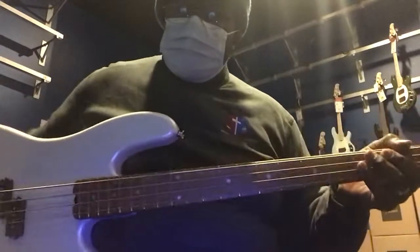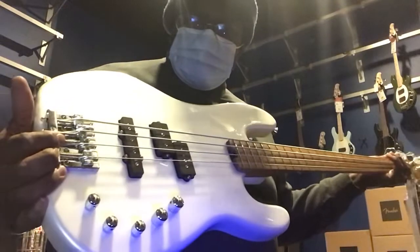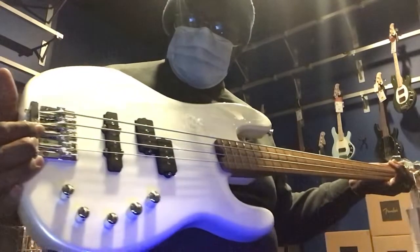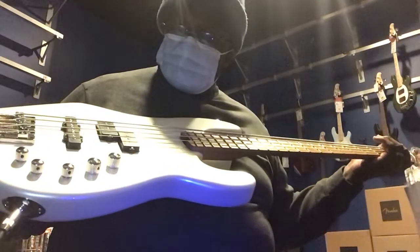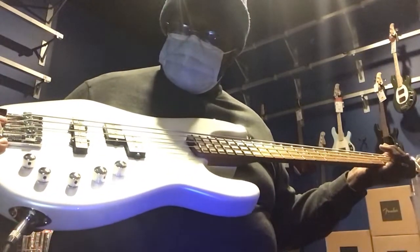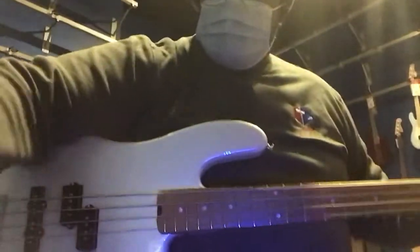One thing I'm noticing is that I don't hear any noise. I had heard in previous reviews that this was a noisy bass, but this is silent. It must have a hum-canceling jazz pickup, because I don't hear any noise.